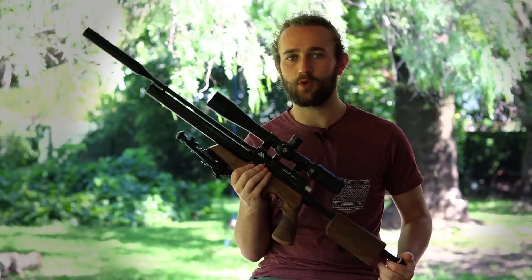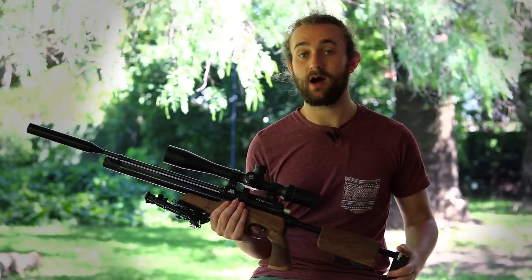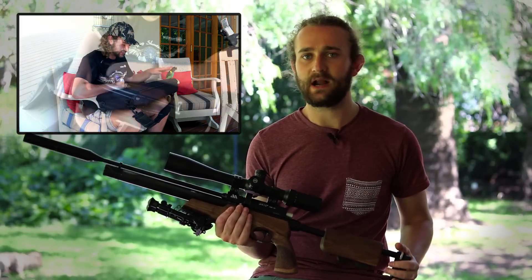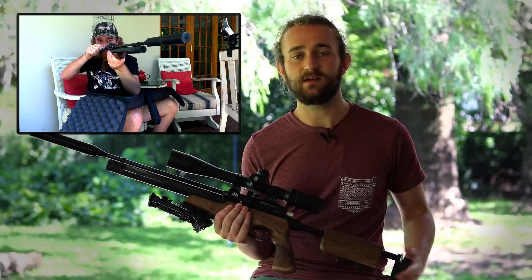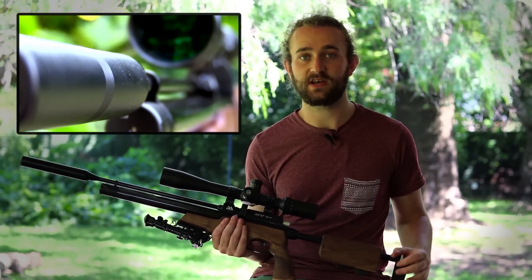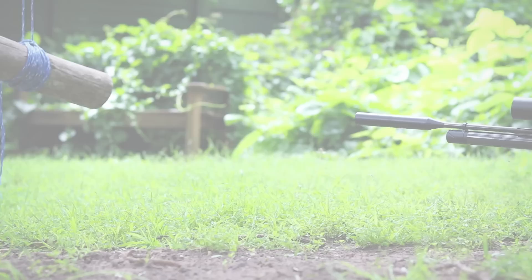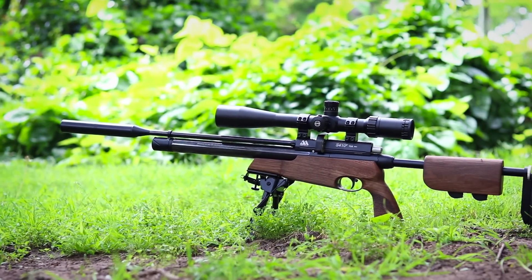We all know the Air Arms S410 TDR — it's been around for a good few years now and become quite a popular gun. About a year ago I filmed an unboxing video on this deck where I took the TDR out of its box and went over some of the features. One of those features was that this was a 12 foot pound gun, only available in sub-12 foot pound — the UK legal limit — which was fairly disappointing being in a country without power restrictions. Well, the good news is that the TDR is now available in high power or FAC, and I've got one right here.